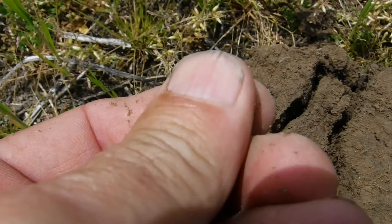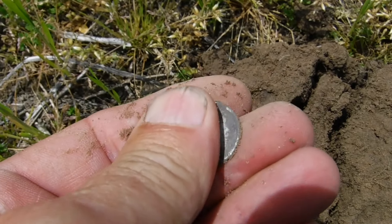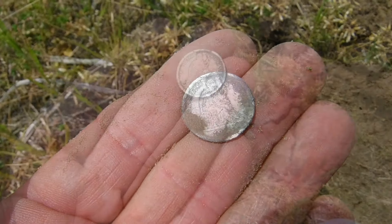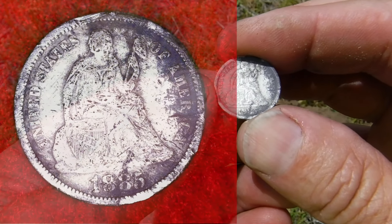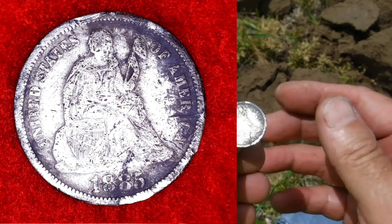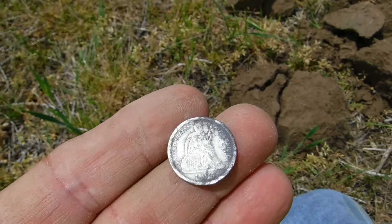What is it though? I don't know — a Seated dime! Look at that, unbelievable! Let's get a date off that thing. Awesome — we got silver in the bag. 1885. Had to take a picture to be able to see it, my eyes won't see it without my reading glasses. It was sitting on top just like that — pretty cool!